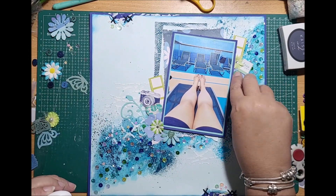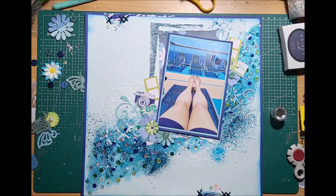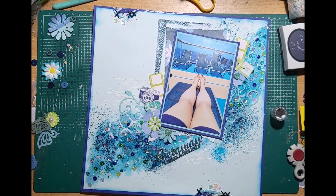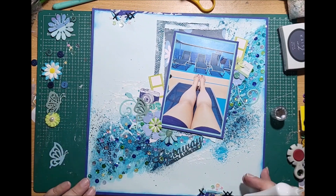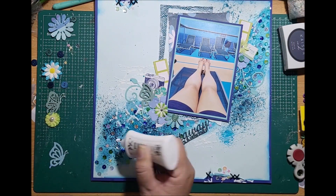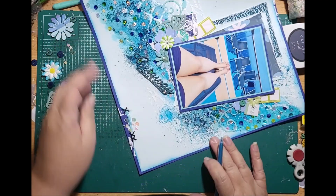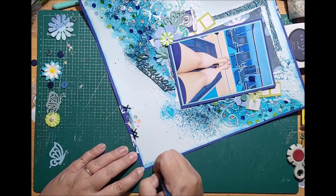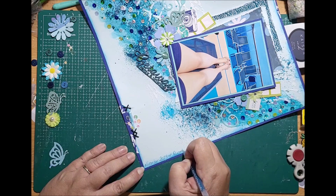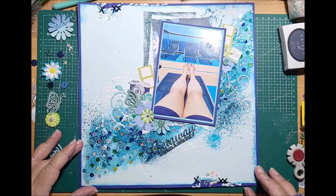I'm layering up some buttons and flowers. I've put in a camera embellishment because it's a photographic moment. The chipboard title is now dry and I'm layering it into the swirl so it becomes part of it rather than sticking out. I'm adding a little butterfly in a teal color — it blends in without sticking out and adds to the flower cluster. Some of the sequins on the gel are a little loose so I'm tightening them down with some glue to make sure they stay in place.